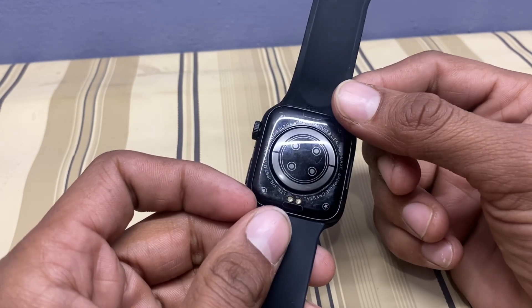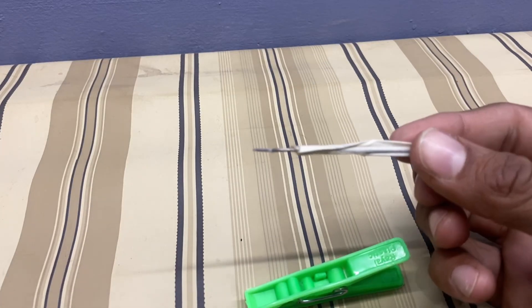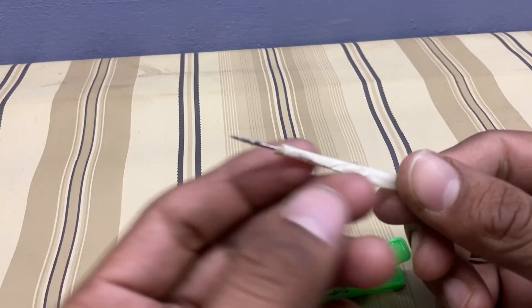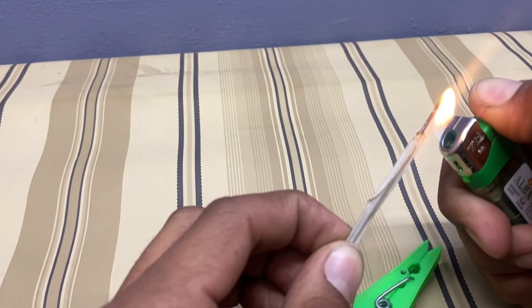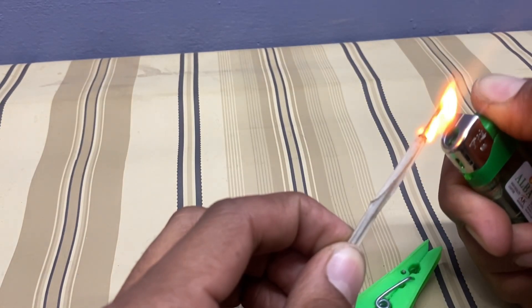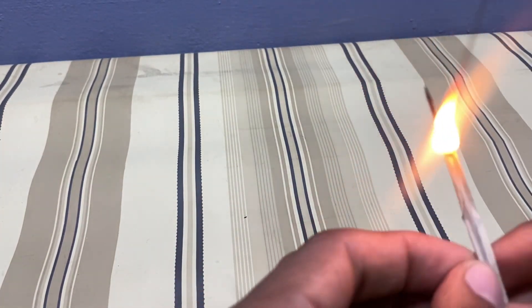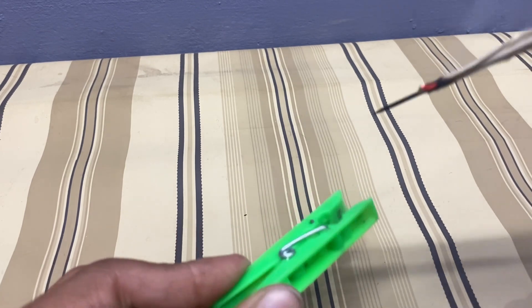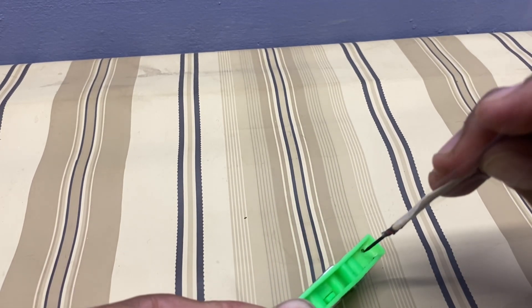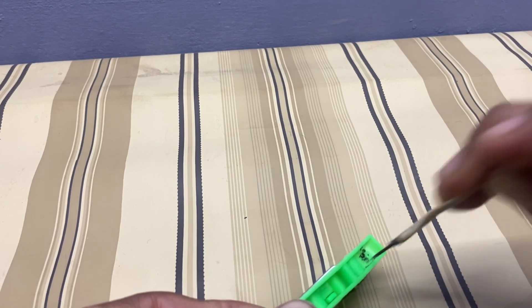I will make a charger for this type of smartwatch. First of all, you need this type of clip and a needle. Cover the back part of the needle with tape to protect your finger from heat.